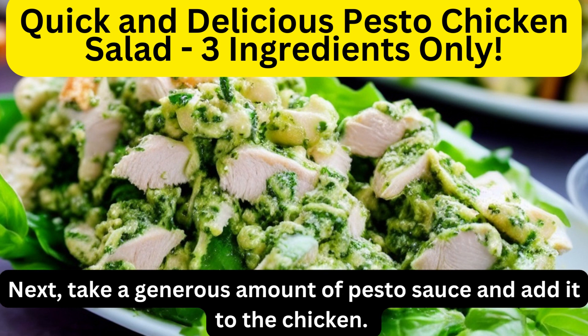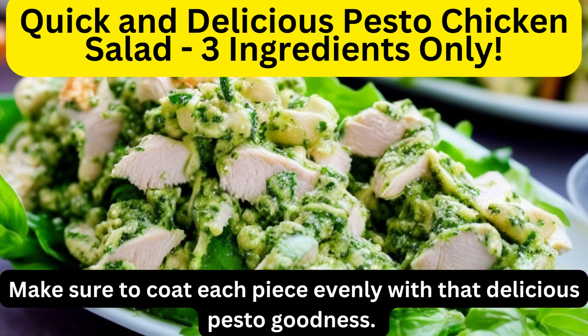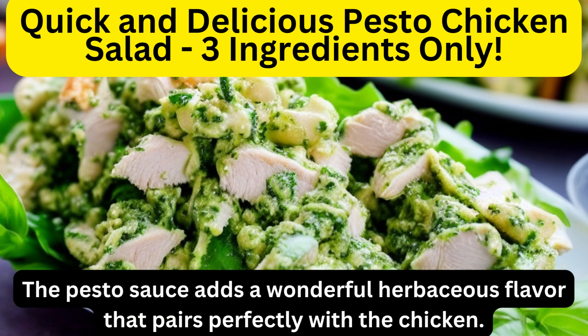Next, take a generous amount of pesto sauce and add it to the chicken. Make sure to coat each piece evenly with that delicious pesto goodness. The pesto sauce adds a wonderful herbaceous flavor that pairs perfectly with the chicken.